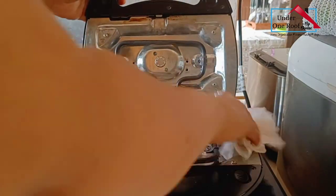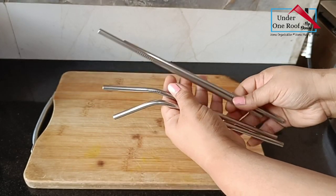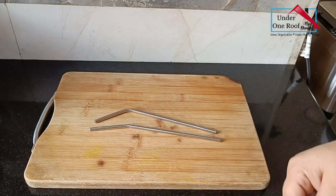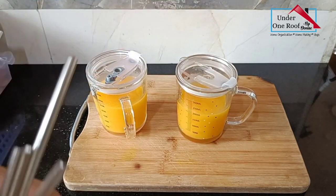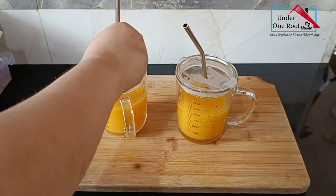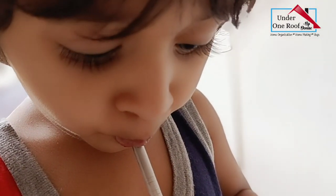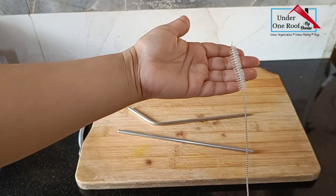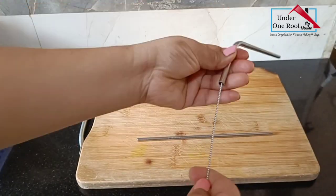I bought these stainless steel straws because they are reusable and an eco-friendly alternative to paper straws. It comes with two bendy straws and two straight straws. My kids like to use them when they drink juice, and they're perfect for my youngest because he doesn't spill. I also pack them whenever we go out to a restaurant. They're super easy to clean because they come with a little flexible cleaning brush that can also clean the bendy straw very nicely. These straws are also dishwasher safe.